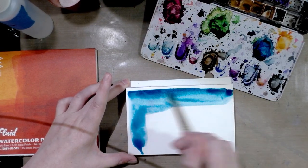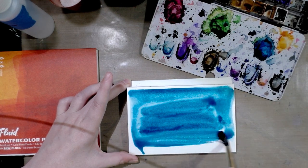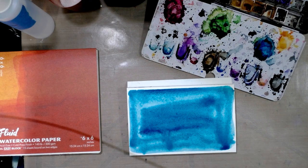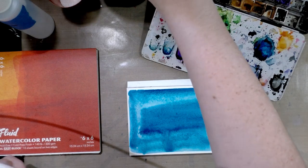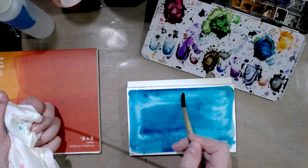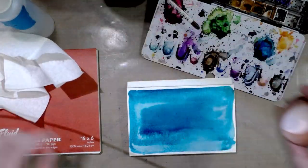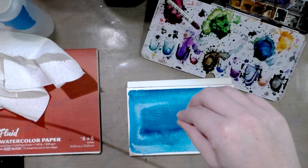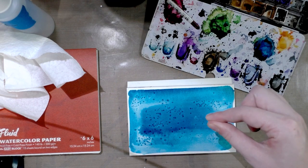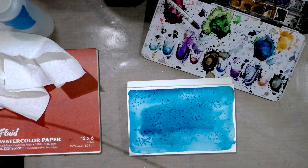Salt works best on paper that isn't overly saturated. If you have paper towels handy, sop up the excess paint using something called a thirsty brush — you clean your brush, dry it on a paper towel, and then soak up that excess water carefully. Then just sprinkle your salt onto the paper while it's damp but not sopping wet. This might work better on paper that can retain water.